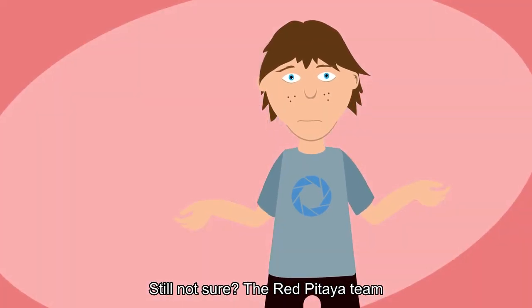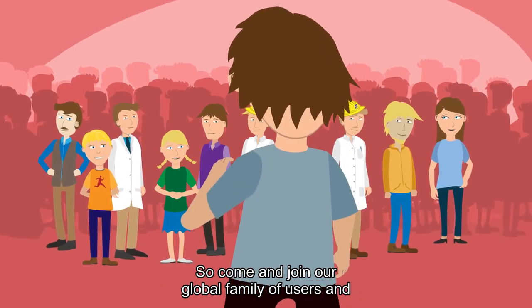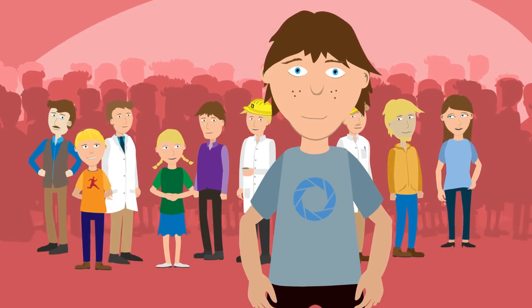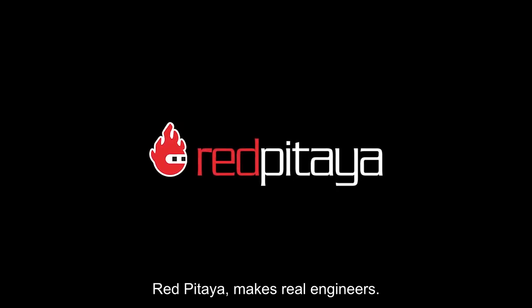Still not sure? The Red Pitaya team and its growing community have always got your back. So come and join our global family of users and let Red Pitaya make preparing for teaching easier. Red Pitaya makes real engineers.